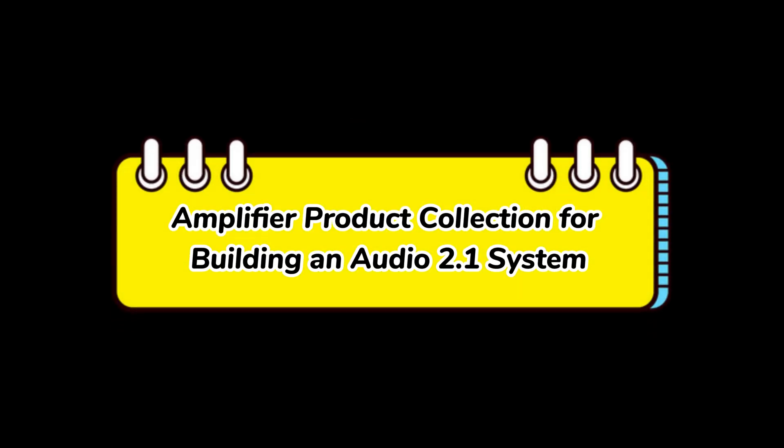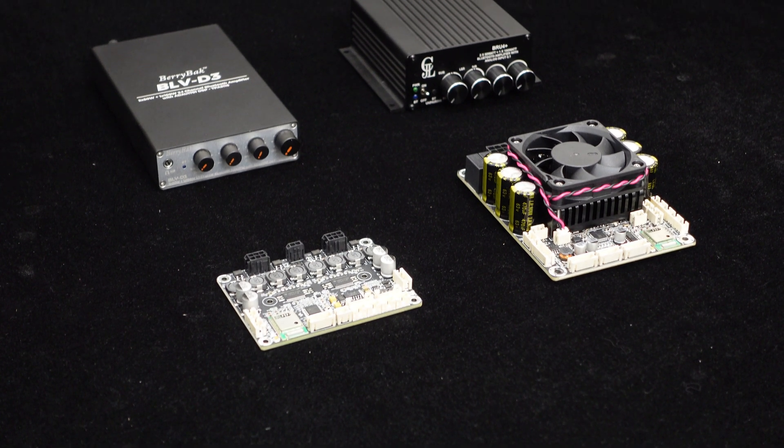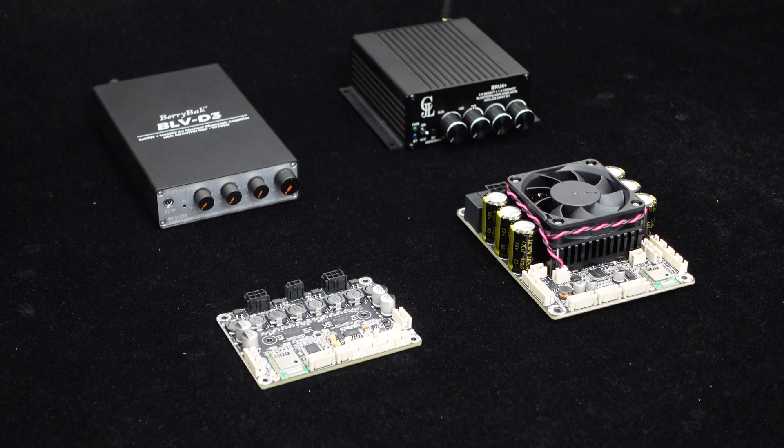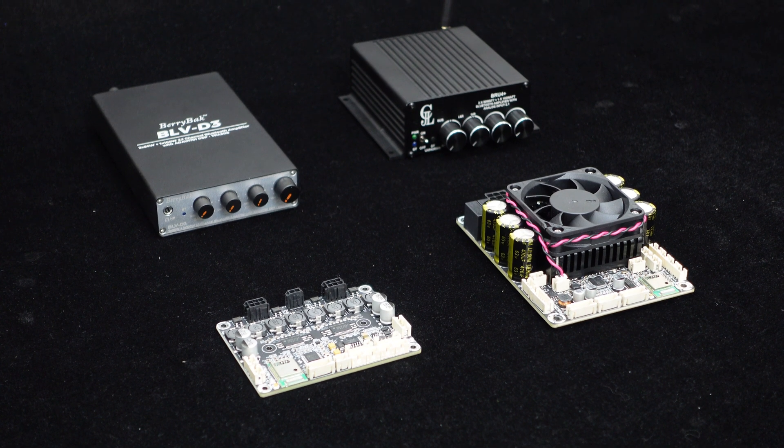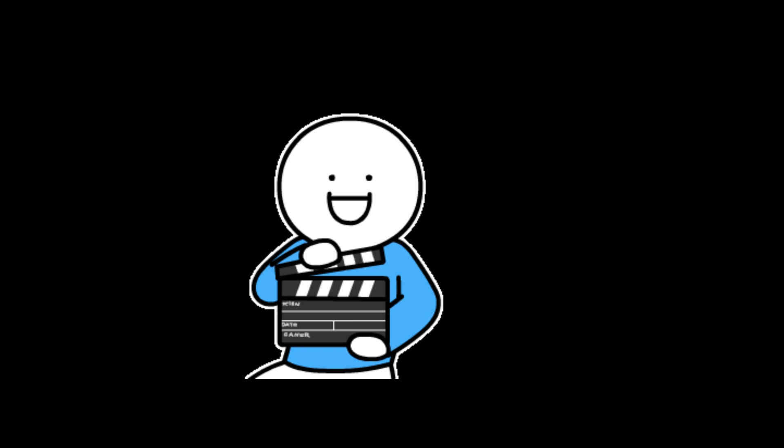Greetings, everyone. In this video, we bring you a collection of amplifier products that can be used to build an audio 2.1 system. They are the 4-channel Bluetooth DSP amplifier boards JAB4 and JAB5, as well as the Bluetooth amplifier units BRU4 Plus and BLV-D3. Let's get started.